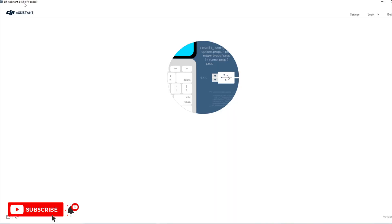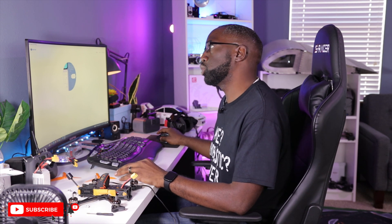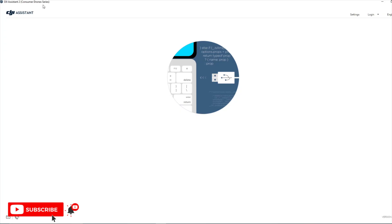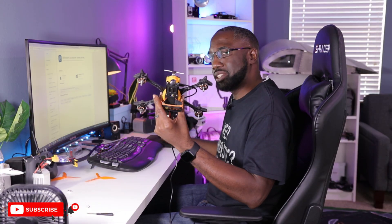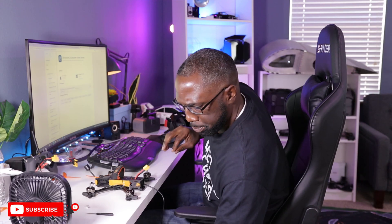Now that the goggles are ready, we need to update the O3 Air Unit using a USB-C cable. A cool thing about this Air Unit is that you don't have to power on the drone — it receives power through USB. However, to update the firmware on the O3 Air Unit you cannot use the DJI Assistant 2 FPV series; you need the DJI Assistant 2 Consumer Drone series. This is because the O3 Air Unit came from the Avada, which is a consumer drone.